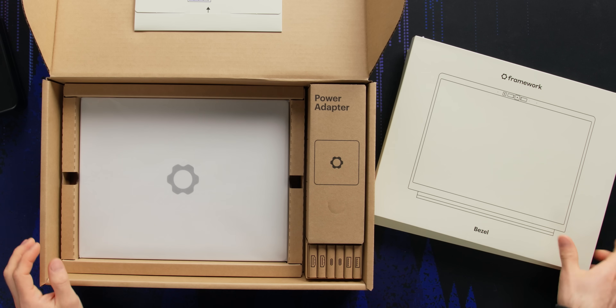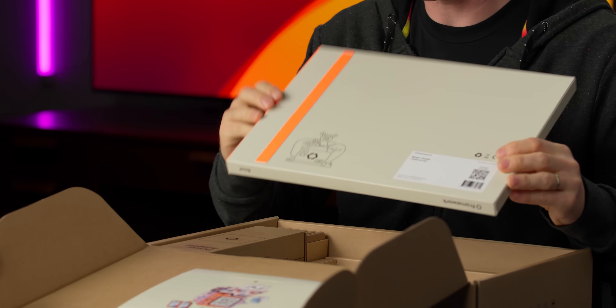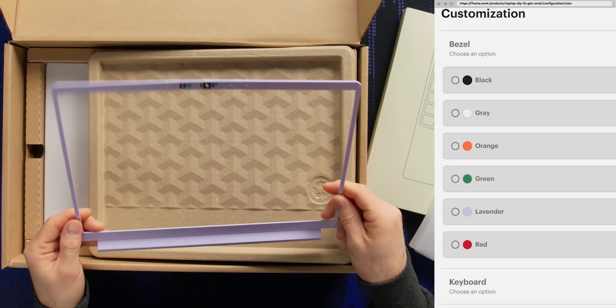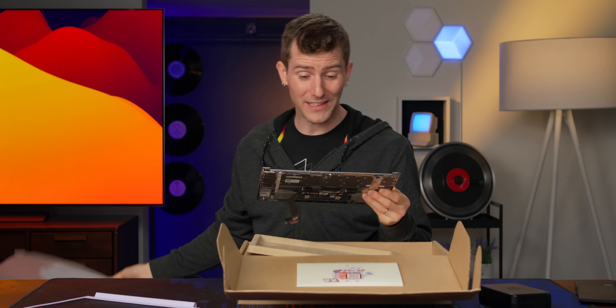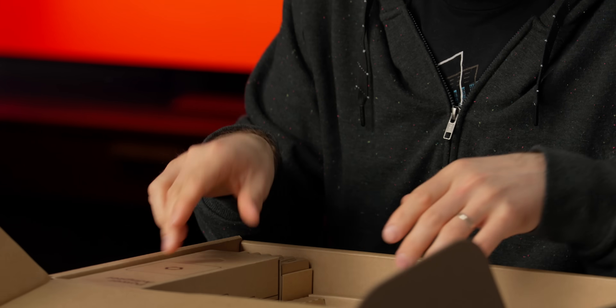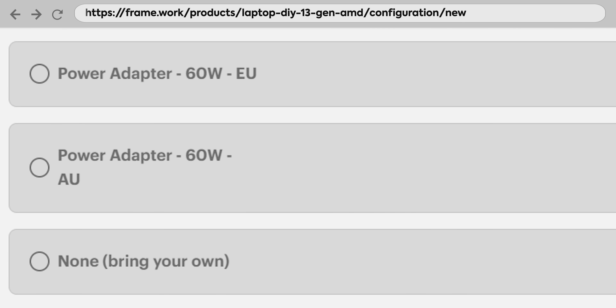I am looking at the Framework Laptop 13 DIY kit. It comes with a bezel — a purple bezel. That's a choice. There's a keyboard with a non-shattered fingerprint sensor. Power adapter, which is optional — you don't have to order that. That's one of the cool things about Framework.